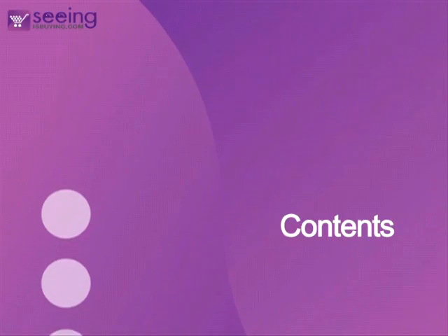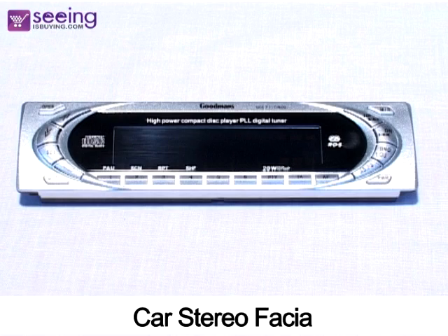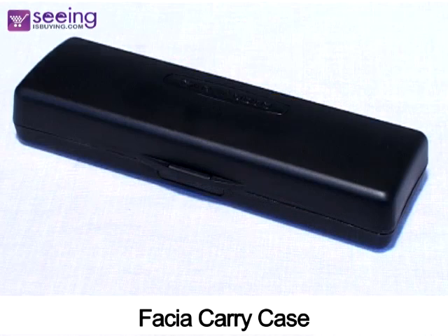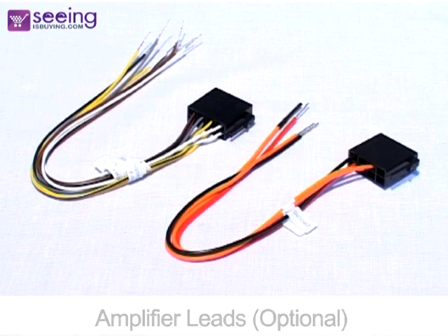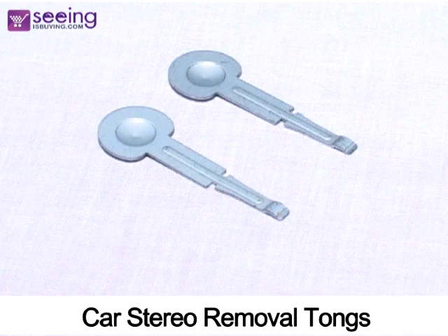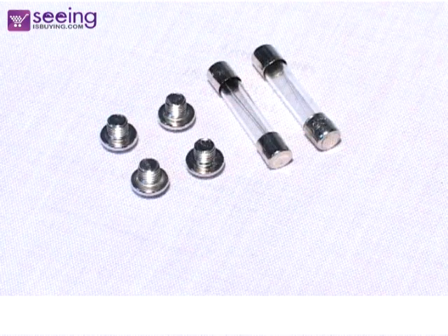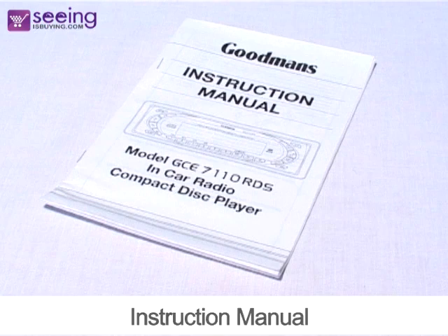Inside the box you'll find the car stereo fascia, car stereo body, fascia carry case, optional amplifier leads, car stereo removal tongs, screws and fuses, and instruction manual.